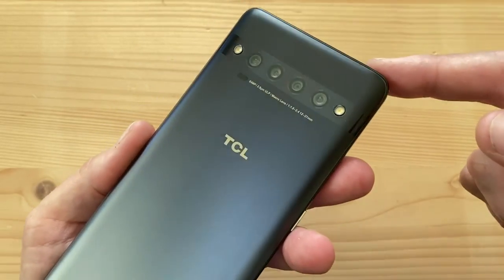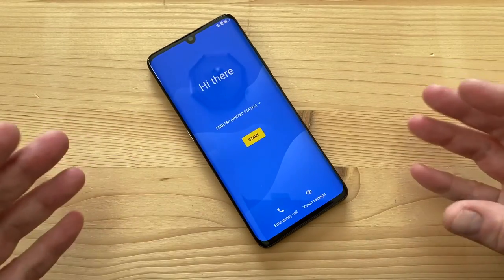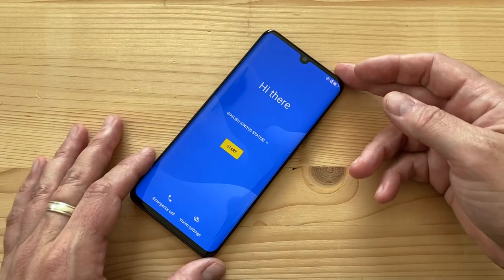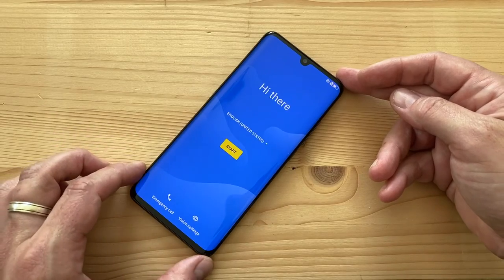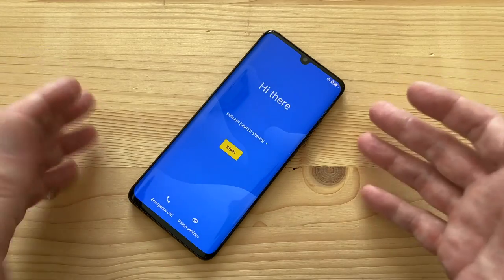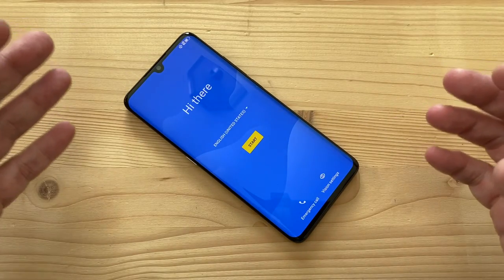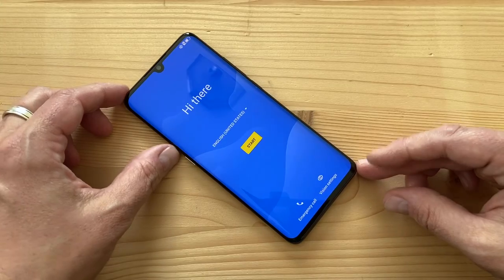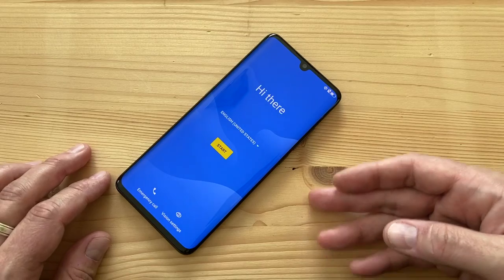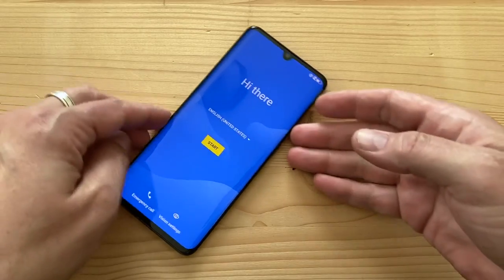This is the TCL 10 Pro. I wish I'd gotten the emerald color — light gray to gray is okay but not as exciting. It's officially available in the US, supports US bands and warranty, and can be bought from TCL directly. The 10L supports Verizon, so I assume the 10 Pro will as well. This is not a gray-market phone, so support should be solid. Stay tuned for more videos!